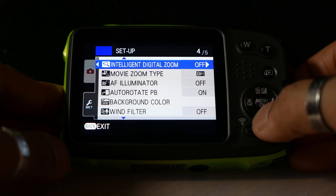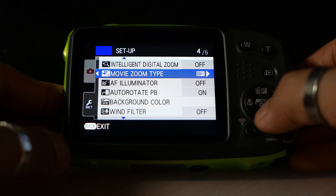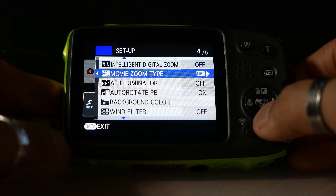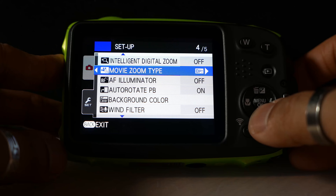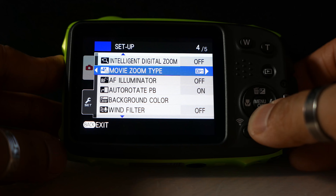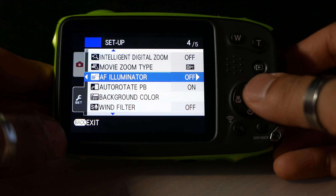Digital zoom — I never use that in-camera so I've left mine off. Zoom movie type set to optical, so I'm going to leave that as it is — that's only going to use the lens to zoom with no digital zoom applied.